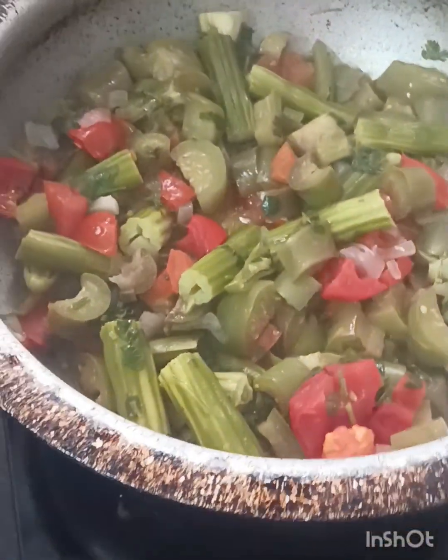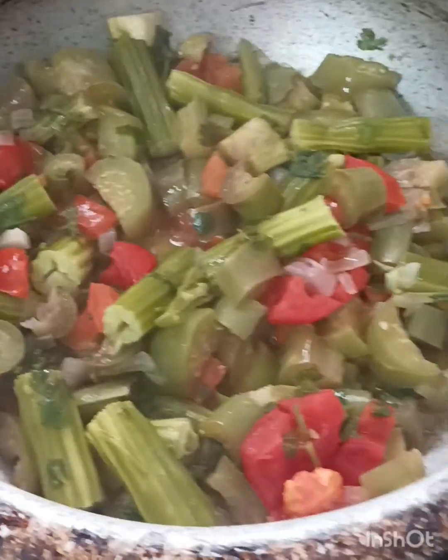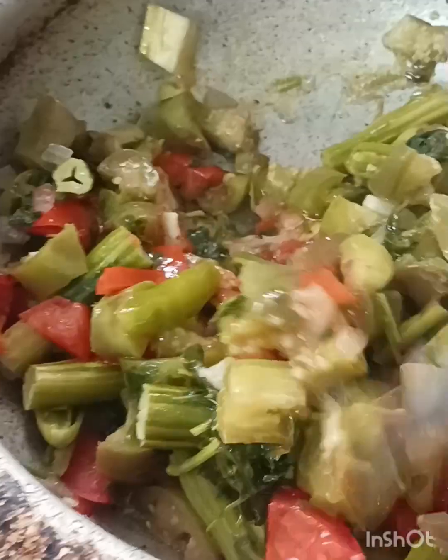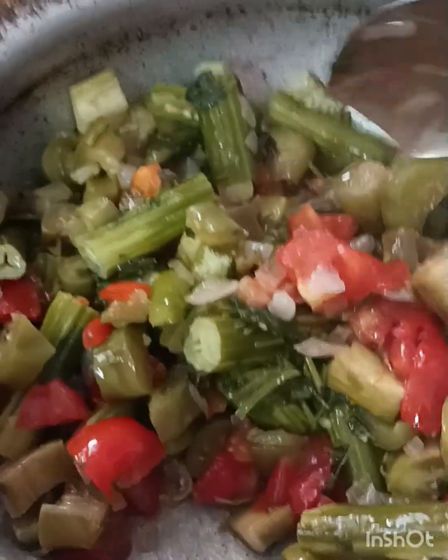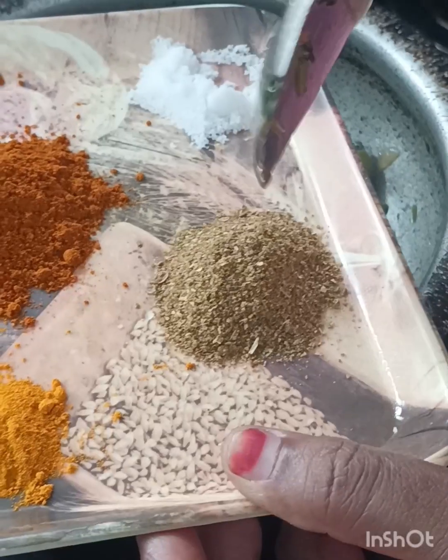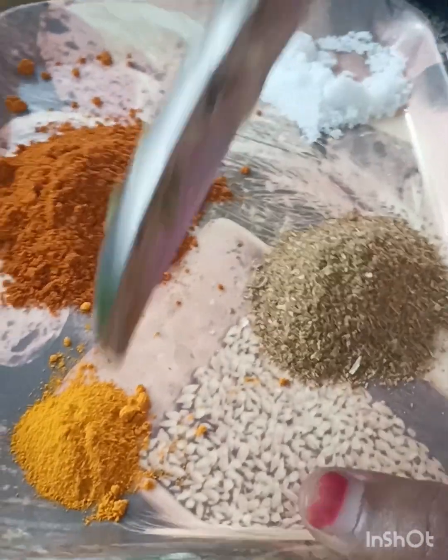Now let's open the vegetables and cream. Now let's cook the vegetables. Just add the cheese powder and cook for 1-2 minutes.